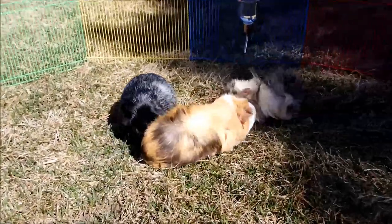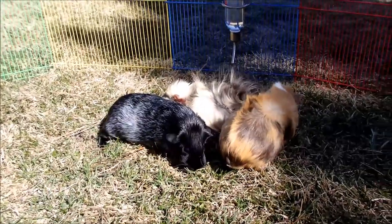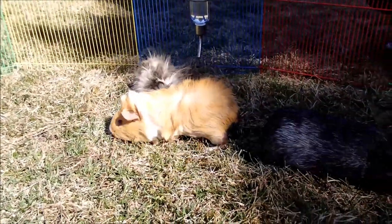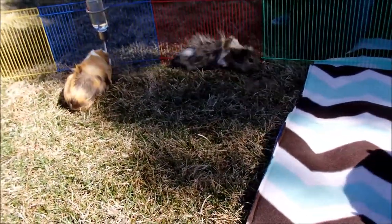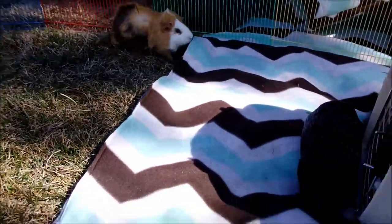Hey, this is Allison with Squigglypigs and today we're going to talk about how to introduce a new guinea pig to your herd. Guinea pigs need to live in groups because they're very social animals. Human interaction is not a substitute for other guinea pigs, so simply giving your single pig extra attention will not be equivalent to getting another pig.